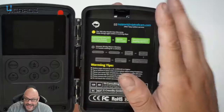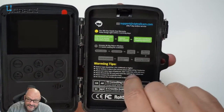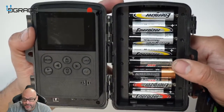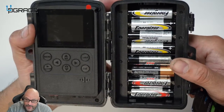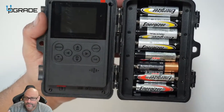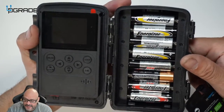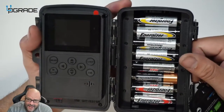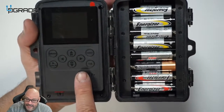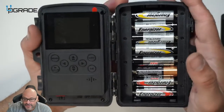Underneath the camera is where the batteries go — you'll need eight AA batteries. Be aware they are not rechargeable, so you'll need to buy your own, or you can use rechargeable batteries as an option. The main drawback is that the more movement and traffic there is, and the higher the video quality and length, the faster the batteries drain.